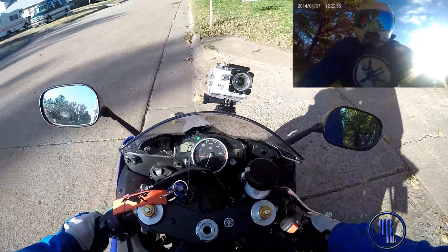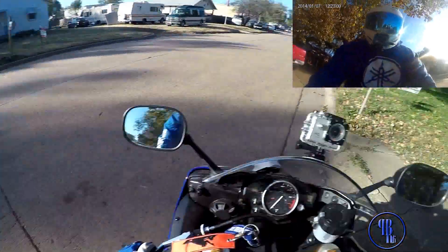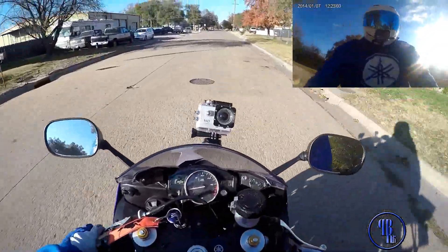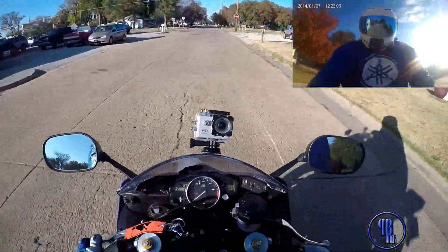What up guys, Fat Boy R6 here. How you guys doing today? A little chilly today, but you know, we do what we got to do.